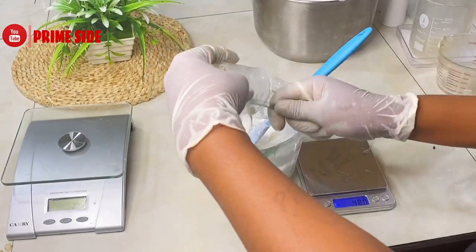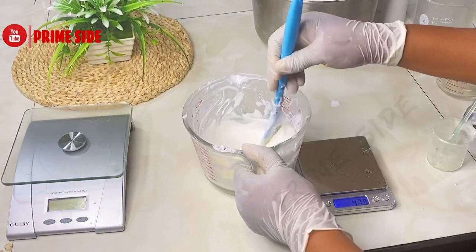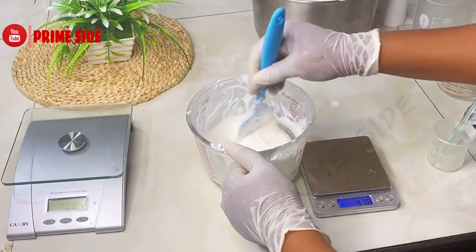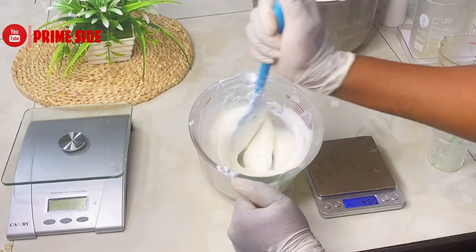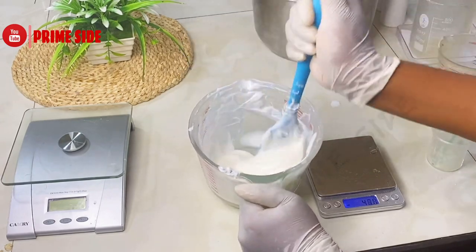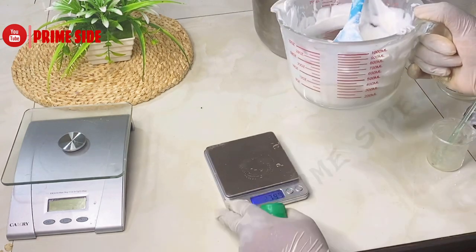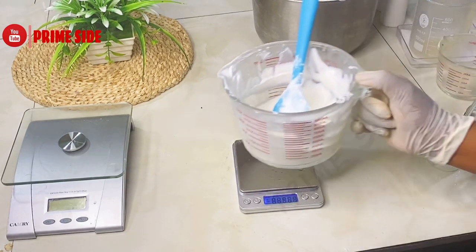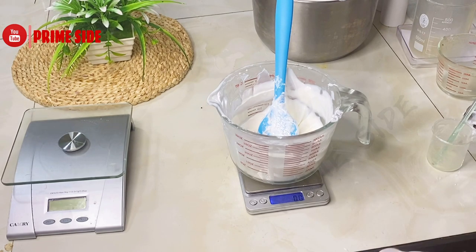This collagen powder will help with skin elasticity, and it will assist the retinol in building up more collagen that the skin needs. Collagen will help to smooth the skin, reduce wrinkles, fine lines, and stretch marks, because it helps to firm the skin. Collagen is really important for our skin, knees, and hair. So if you are considering an anti-aging product, I also recommend that you take collagen supplements so they can work from the inside and outside.